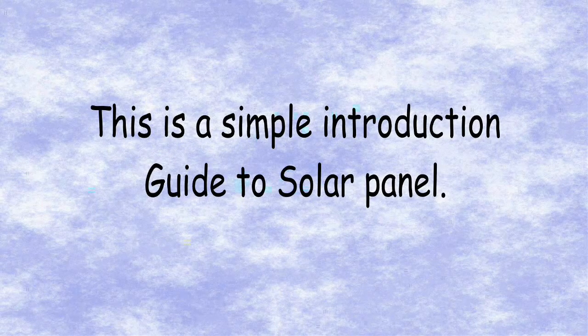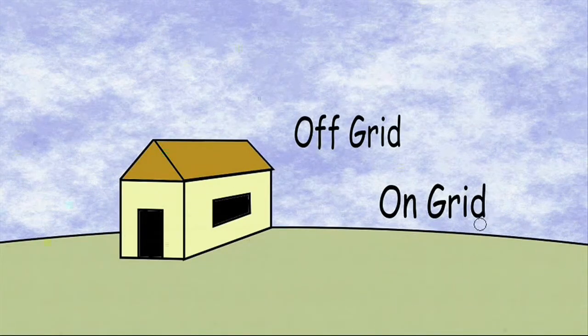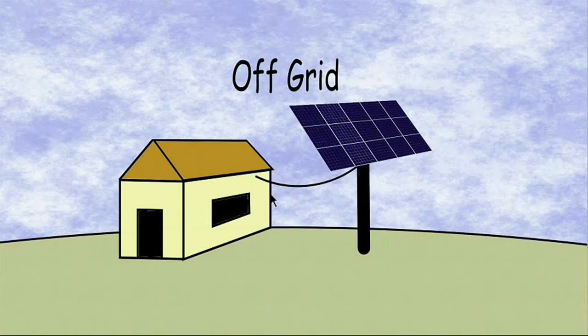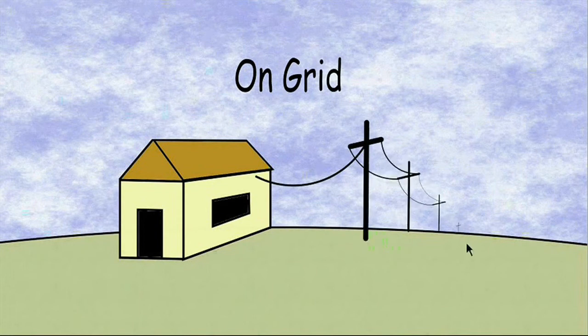This is a simple introduction guide to solar panels. Firstly, there are two different types of setups: off-grid and on-grid. If you want your own independent power source then you want an off-grid setup. If you are connected to the mains electricity grid, then you probably want to use an on-grid setup.